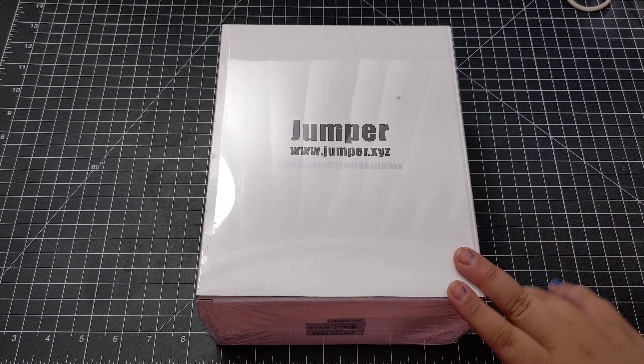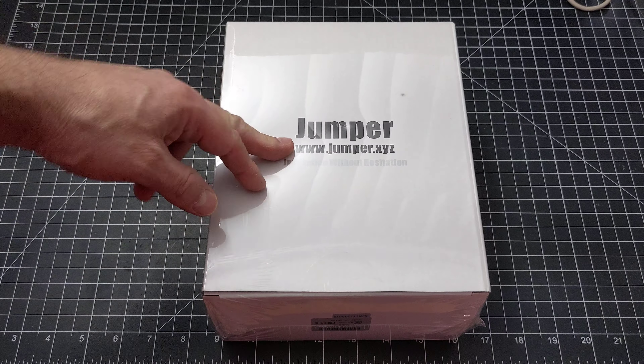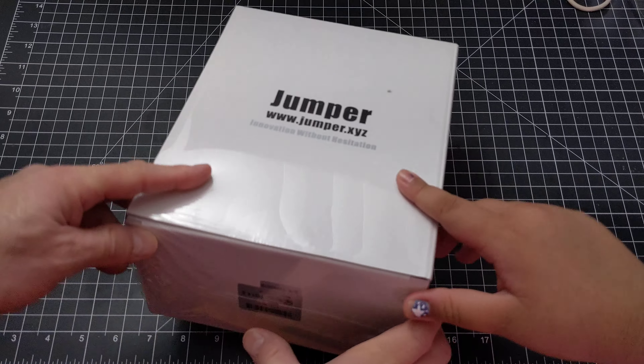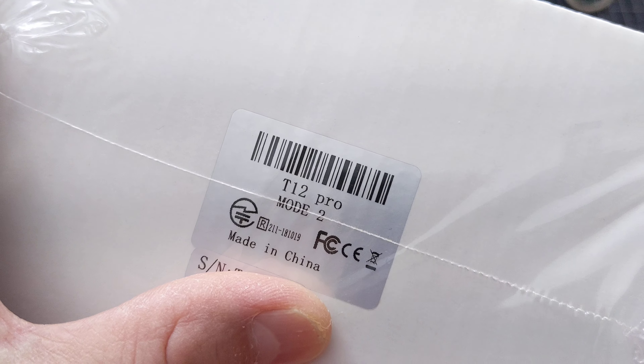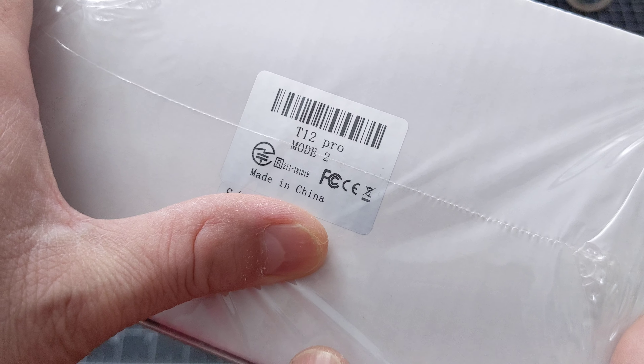Michael Madu here again with my unboxing of my new Jumper radio — I'm just going to jump around because it's called Jumper. This is the new Jumper series that just came out, and this is actually the T12 Pro Mode 2, made in China like everything else.